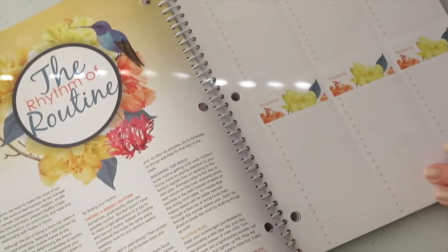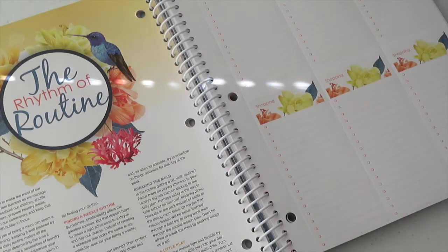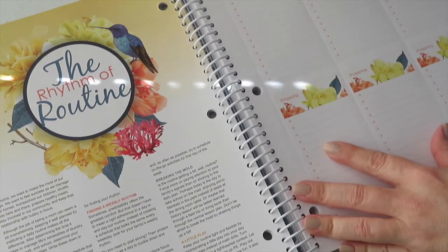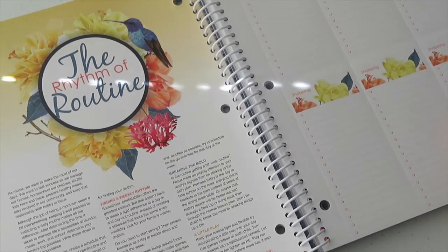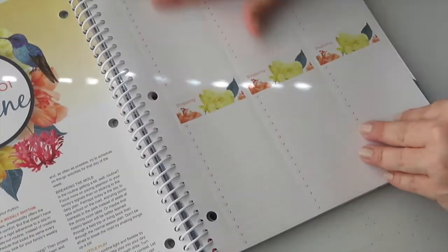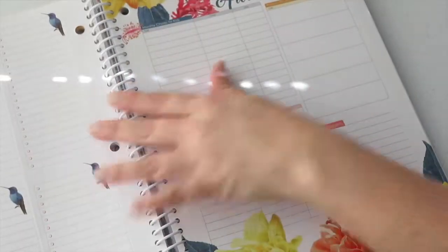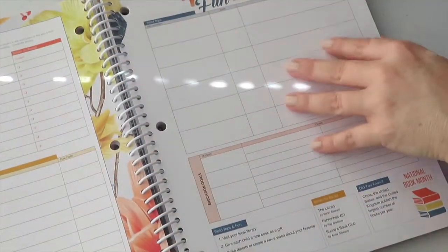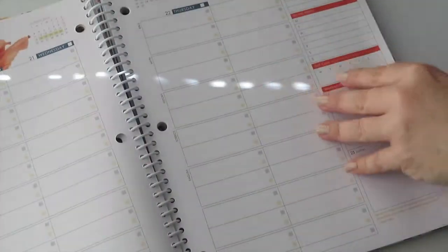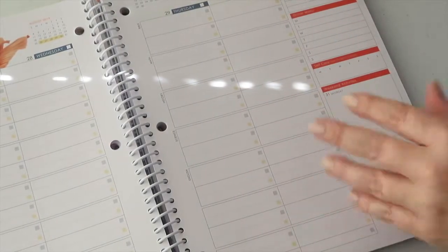There's a section called 'The Rhythm of Routine' with more info tidbits to help you with routines and finding a weekly rhythm. There's another shopping list you can make copies of, and an 'around the house' section — so basically for every month it repeats itself, so every month you stay organized.